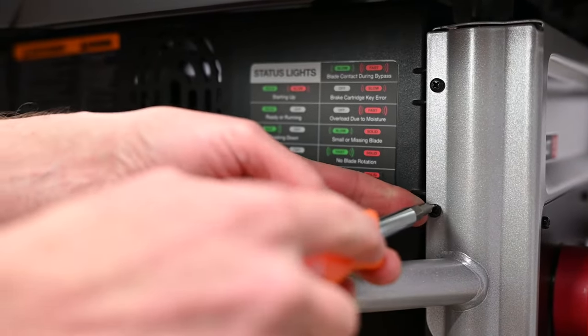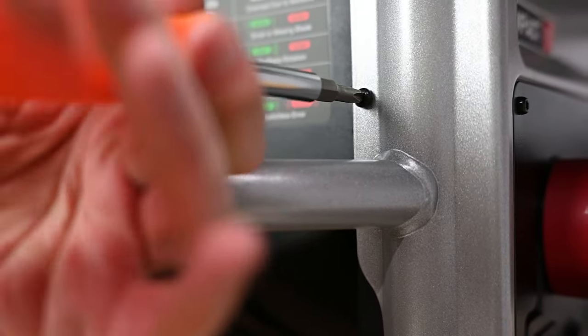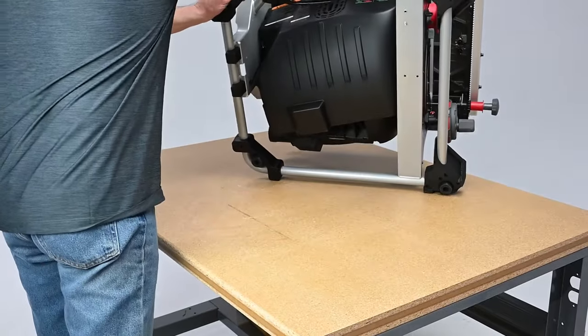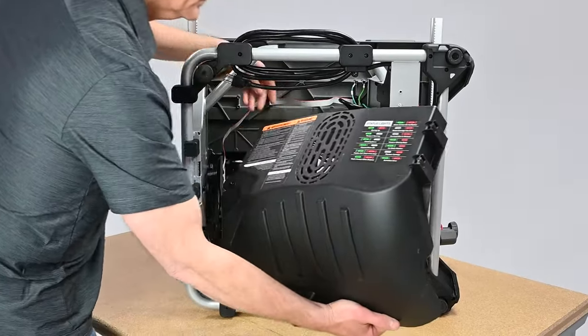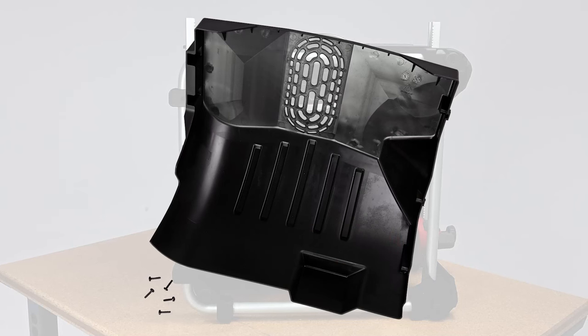From the opposite side of the saw, remove the two screws on the right using a number 2 Phillips head screwdriver. Use the handle at the left of the saw to tip the saw up on its side. The motor cover is now free and can be removed. Slide the motor cover down and remove it through the bottom of the frame. Set the motor cover and screws aside for later reinstallation.